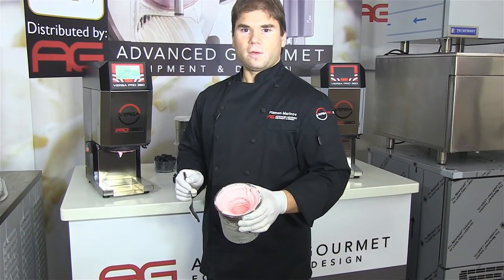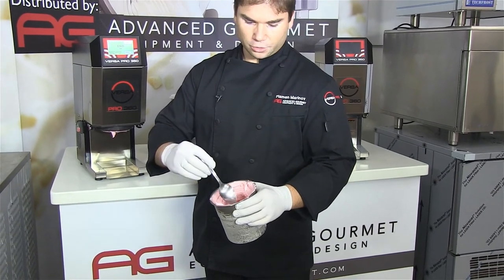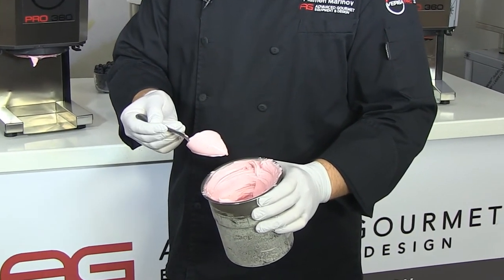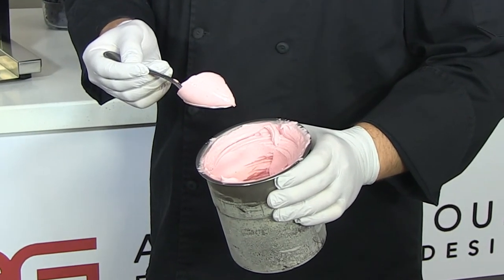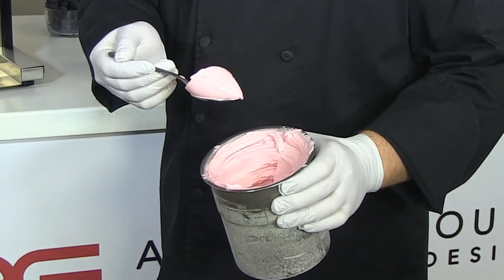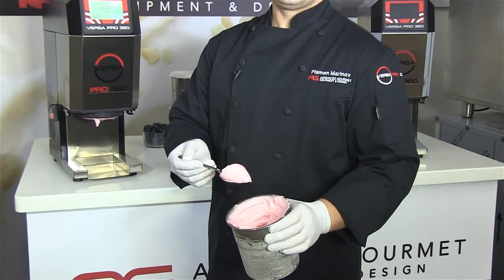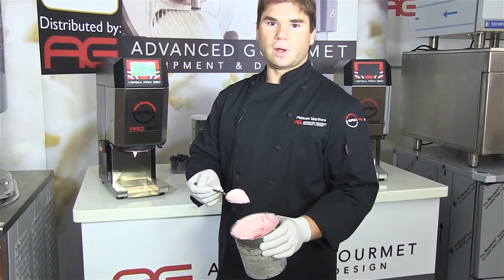As you can see, we have a very firm product ready to serve. This is the key point — your product will always be better when produced by the VP360 due to the fact that there is less friction and rapid processing.